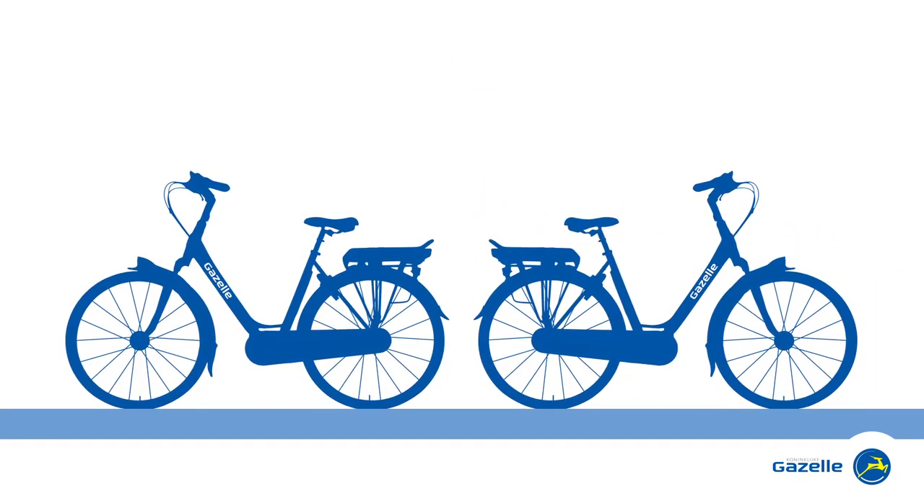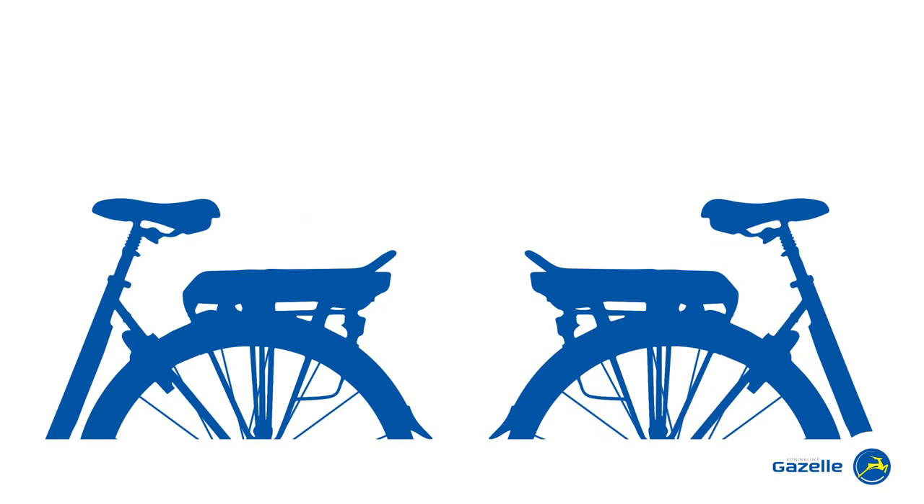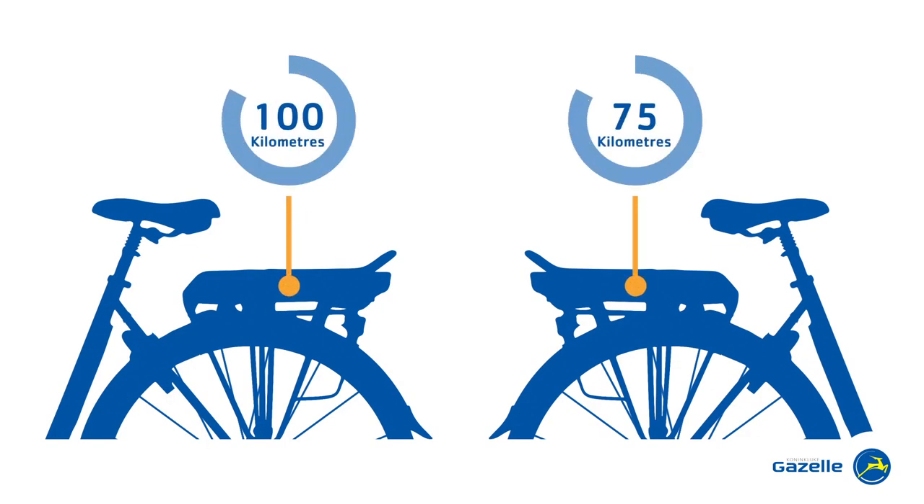What do these two bikes have in common? A battery nicely integrated into the luggage carrier, as well as a choice of batteries with various ranges.